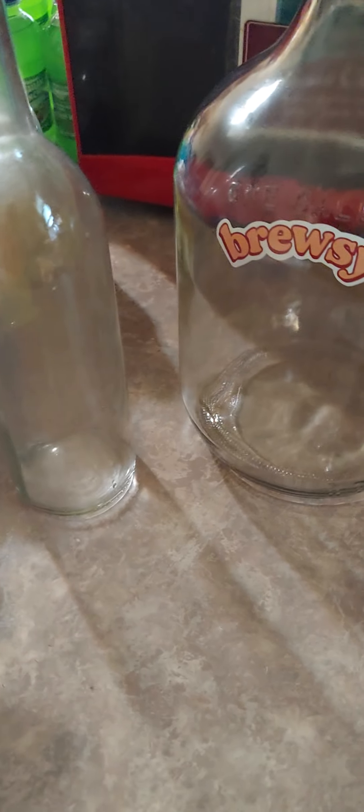If the bottle looks kind of cloudy, that's because I had to sterilize the bottles - you have to sterilize them really good. What I did was spray them down, put some bleach in the bottles. There are three more wine bottles like this, and I sat them in hot water with bleach and sprayed more stuff inside and let it sit for a while. So they're sterilized.